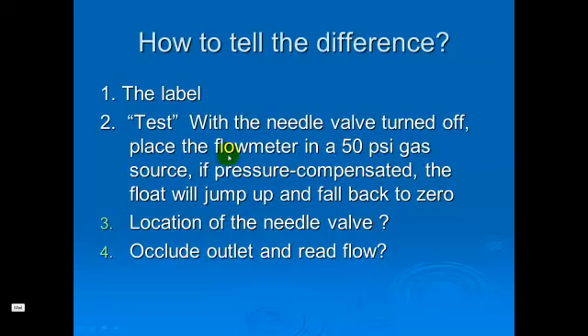How do you tell the difference? You may have a Thorpe tube that has a label on it telling you that it's pressure compensated or not. You can connect it to a 50 PSI gas source, and if it's pressure compensated, the float will jump and then fall back down to zero in the Thorpe tube — we demonstrate that in class. Another way to test it is to set your flow at two or three liters per minute and completely occlude the outlet; it should read zero if it is back-pressure compensated.